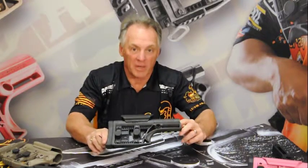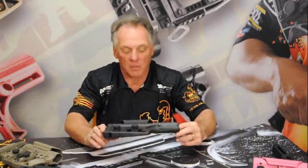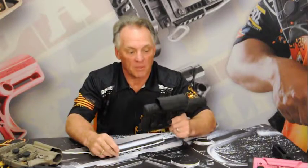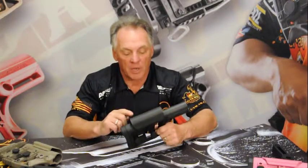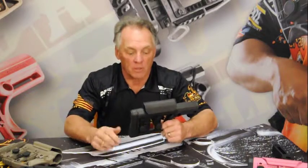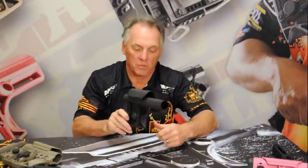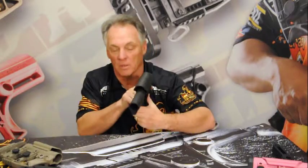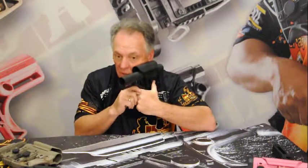Randy Luth here with another MBA tech tip. Today we're going to talk about the fact that the MBA one buttstock assembly is ambidextrous for the left-handed shooter. In the fixed position as you see it now, the cheek piece fits the right-handed shooter and it fits the left-handed shooter.